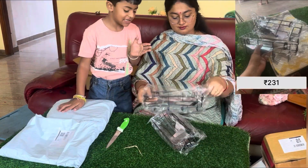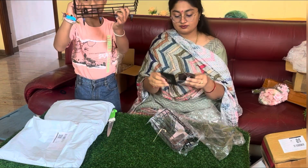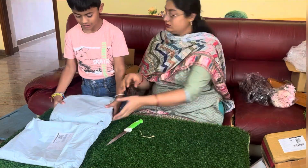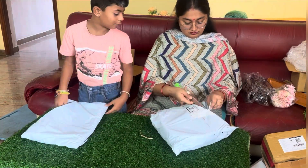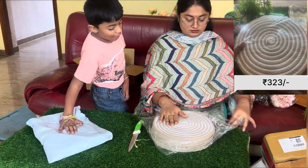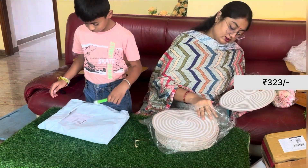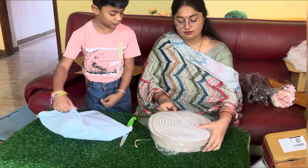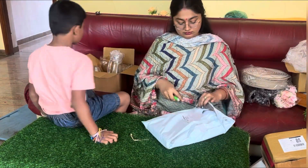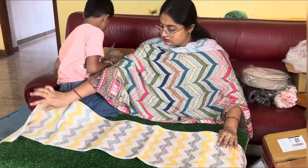I have a shampoo bottle in the washroom. This is a hot jug. According to price, this is good. Next is a mat. I have 12 orders. Next is a dining table. This is Haku, this is on the dining table.